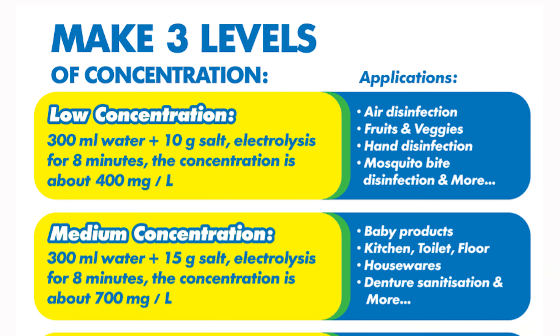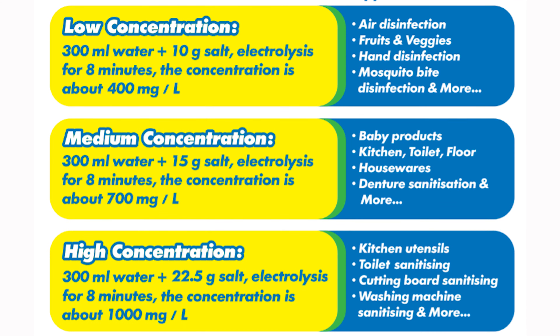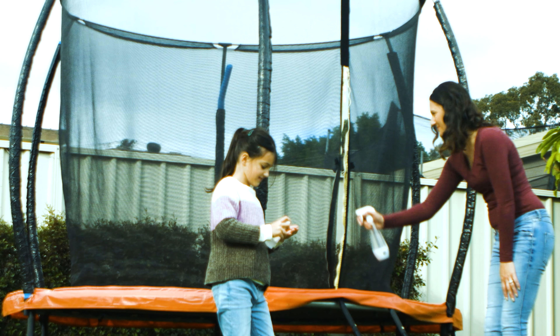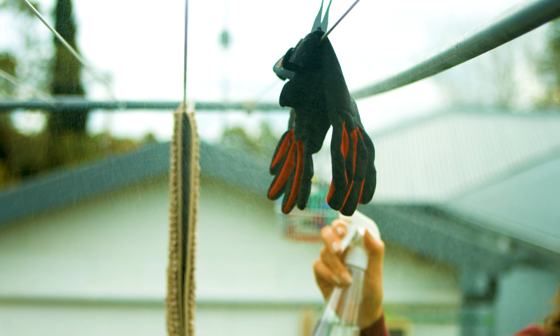Simply immerse them in EOW water for 10 minutes, then wash with tap water and you're ready to go. Make as many times as you want right in the comfort of your home. Sanitize and disinfect doorknobs, handles, and playground equipment when you go outdoors. Sanitize your car, gardenware, and much more.